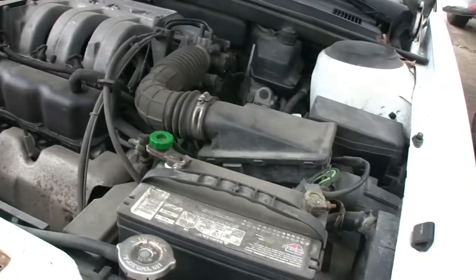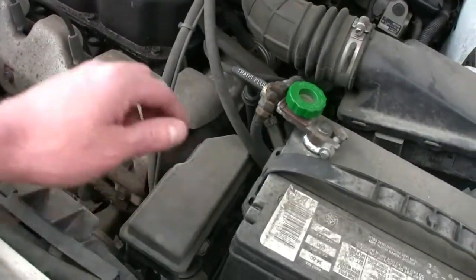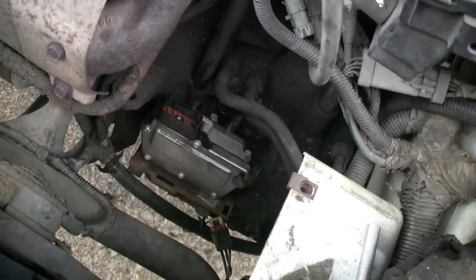What we're going to do to start is remove the battery, this vacuum chamber right here, and the cruise control. Okay, so we have our solenoid pack revealed.